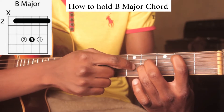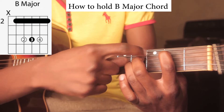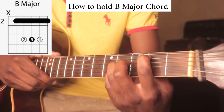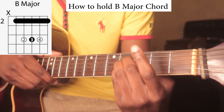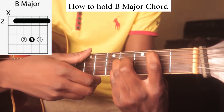Then use your ring finger and hold the third string on the fourth fret, same with the pinky finger. When you think about it, it's like moving the A chord a whole step in front and then putting your finger here.